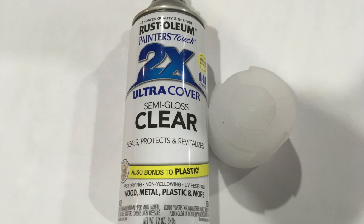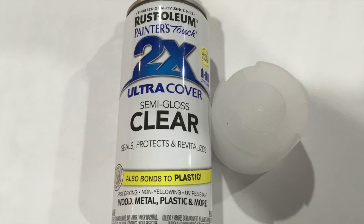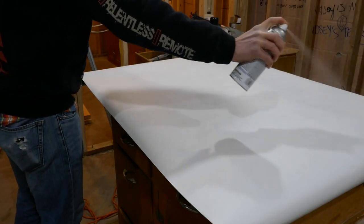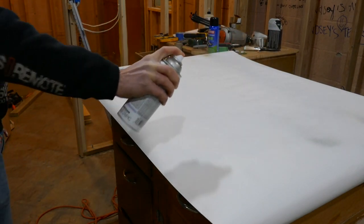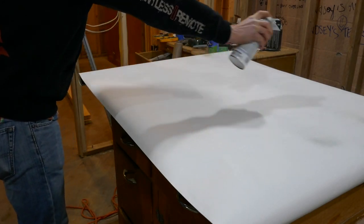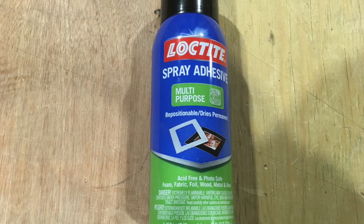I'm using this clear spray paint for two reasons. I'm going to apply it to the back of the print because I'm worried the adhesive is going to soak through and mess it up, so I'll go real lightly to give it a coating and make it more resilient. I'll also use the same spray paint on the final product to give it a nice shiny look.